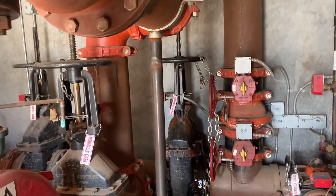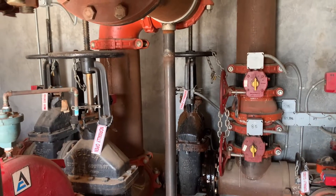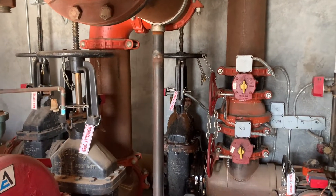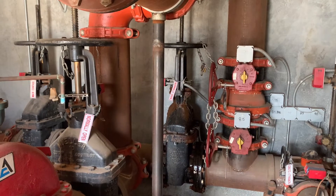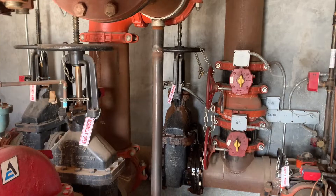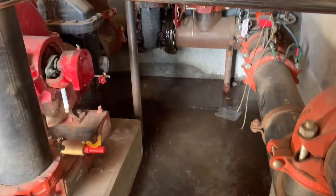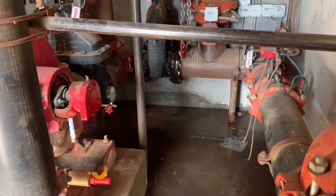We'll have to close that valve, cut those bolts off, get some new bolts, tie the packing plate up, pick all the old packing rope out, clean out the stem, and repack it with some new packing rope. But this thing will be leaking for a whole weekend.